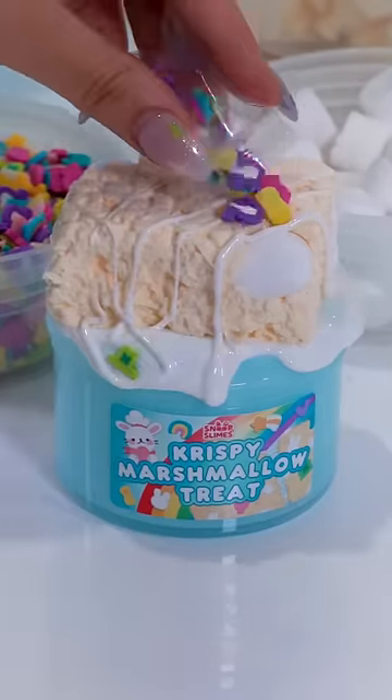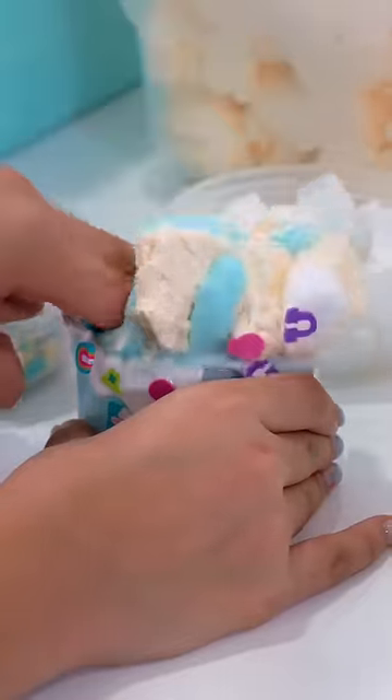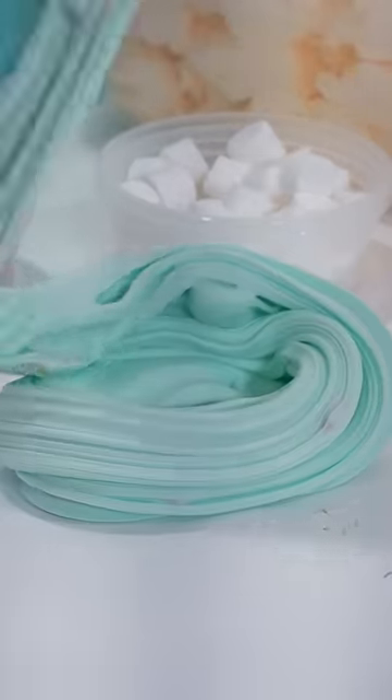Drizzle the marshmallow cream, sprinkle the charms, and here's the final product. Once all squished together, it becomes a super sizzly and smooth semi-butter slime that is easy to handle. This slime is great for fans of our favorite childhood snack and anyone who needs a little luck in their day.